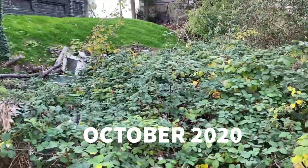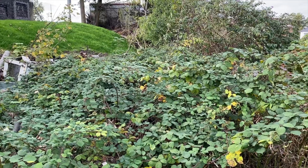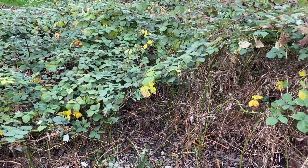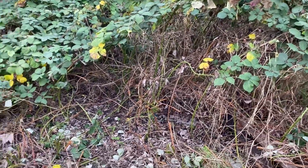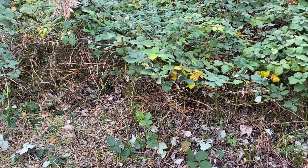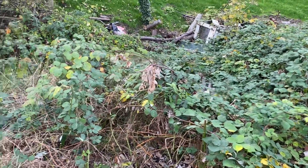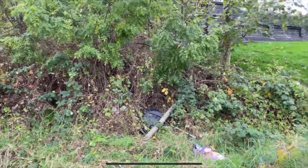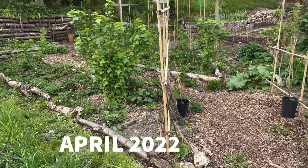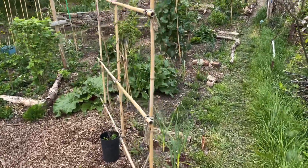I'm going to show you some video footage of what the plot was like shortly after I got it. If you look back on my playlist for starting a new allotment you'll find the very first video there. I'm going to show you that first video of when I came to the plot — what it was like, all the brambles that were there. I couldn't even get onto the plot. Now here we are a year and a half later, April 2022. What a difference, what a transformation.